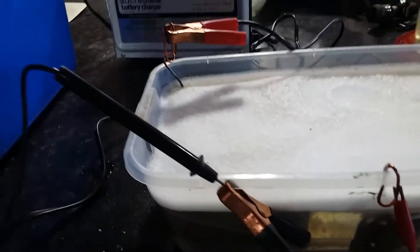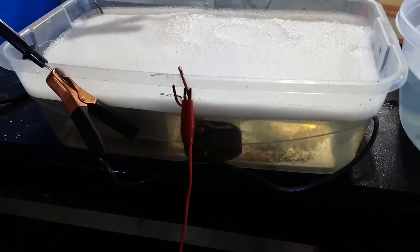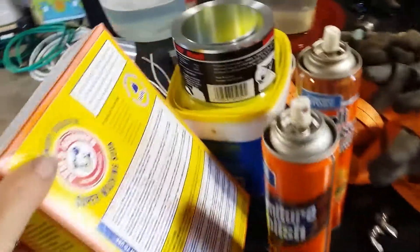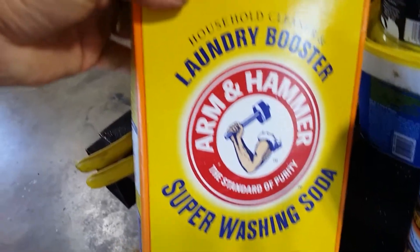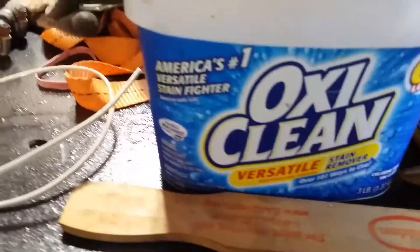Electricity flows from positive to negative — we're talking about DC power here. In order to do electrolysis you have to make the water electrically conductive. The ingredient we're looking for is sodium carbonate. In this Arm & Hammer laundry booster — which I couldn't find in stores and had to buy online — there's a significant quantity of sodium carbonate.